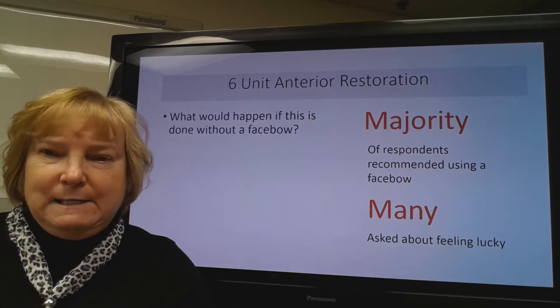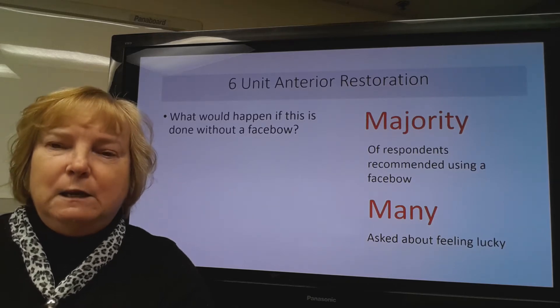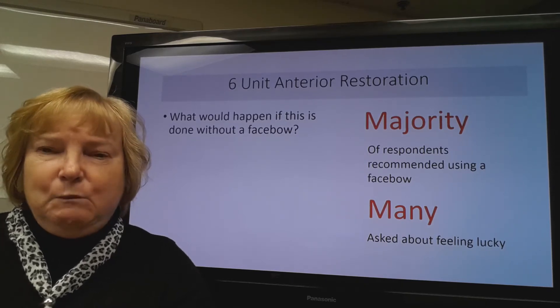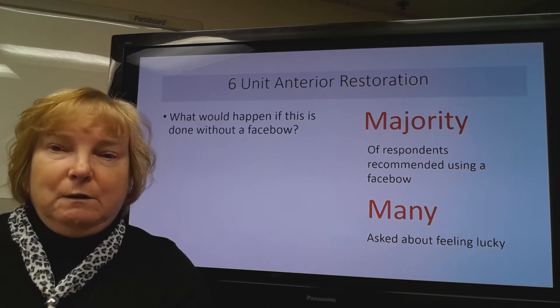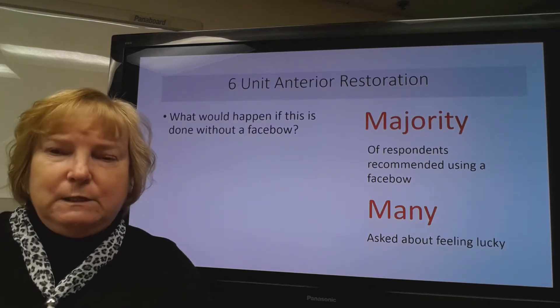On a recent dental forum, a dentist wrote in that was preparing to do a six-unit anterior restoration and wanted to know if a face bow was needed for this type of case. The majority of respondents said yes, they recommended using a face bow to capture the face bow records, and many added a comment about 'do you feel lucky.' But really, how would we define the successful result for this type of case?